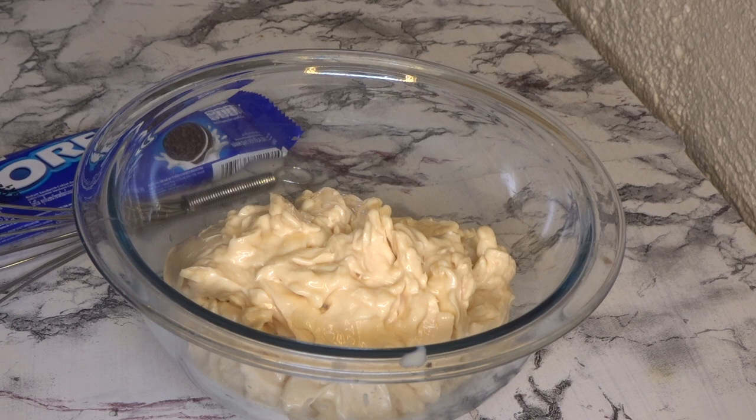If you don't have Creme de Sada, you can substitute half a can of condensed milk and one all-purpose cream. If you're making this for a larger group, you can double the recipe.